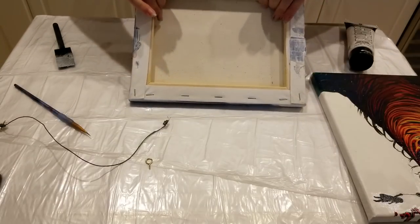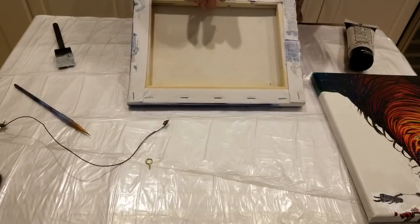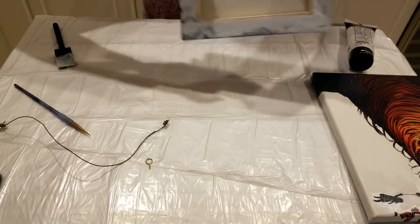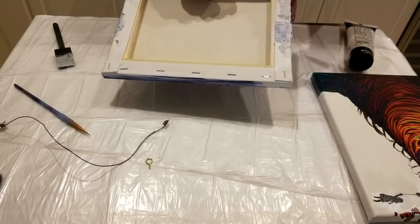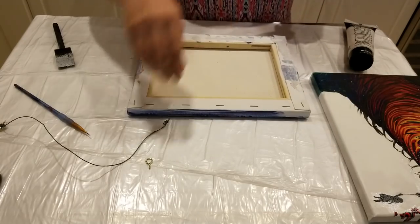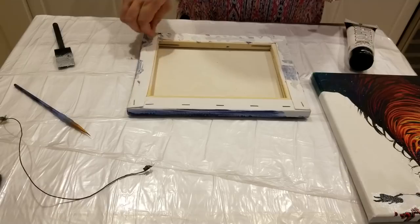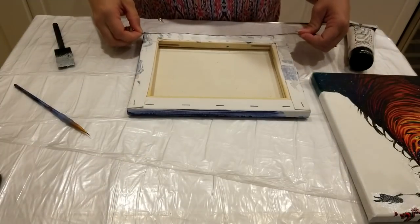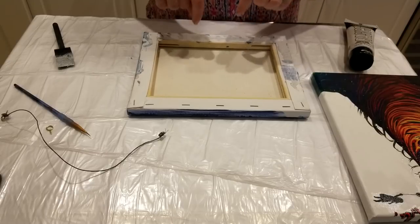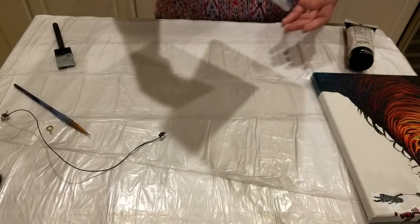Another question is how do you set it up so the client can hang the picture. How I hang my paintings is I just put a nail on the wall and hang it there, so I leave that up to the client — especially with acrylic pours where they may want to hang it in different directions. If you put a hanging device on and it's the wrong direction, they'll have to move it. However, if it has a specific direction, you can go to the dollar store and get wire hanging kits — just screw them into the sides and attach the wire. You can also get sawtooth hanging brackets to screw in as well.